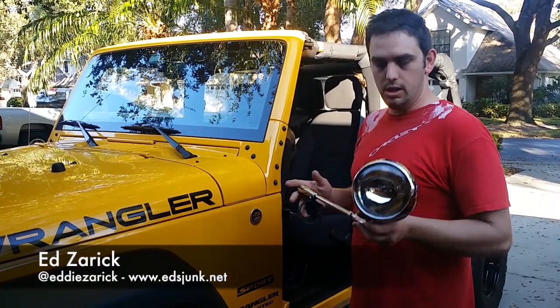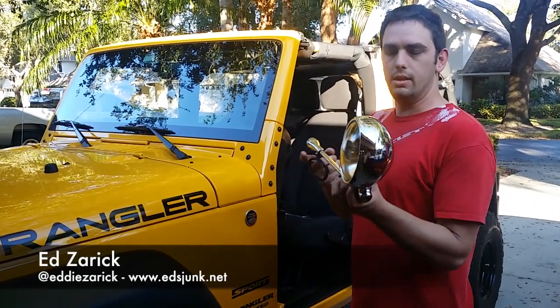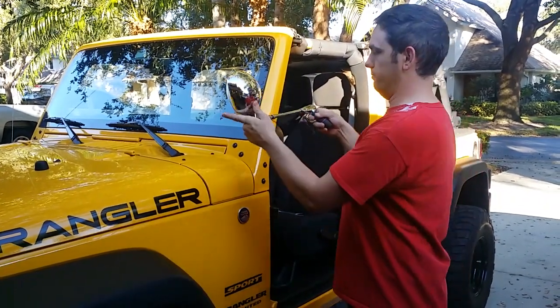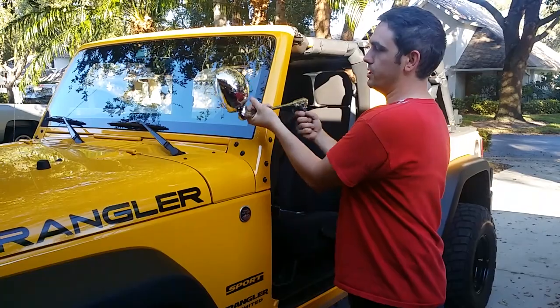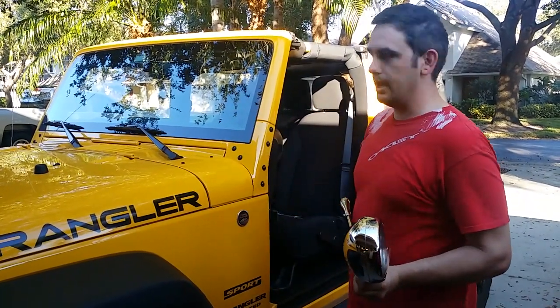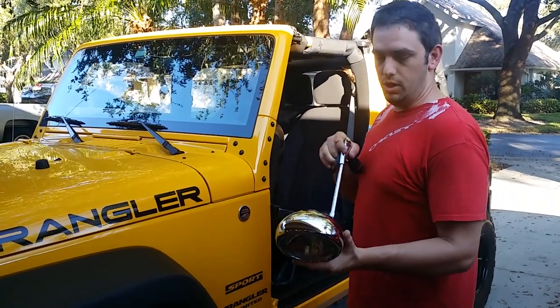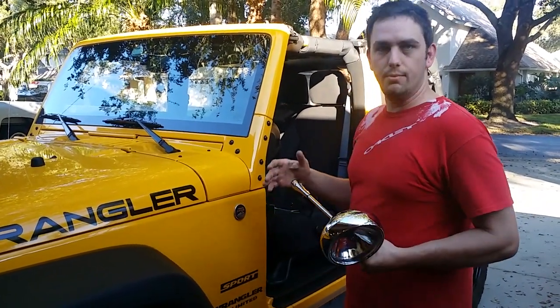Today we're going to be looking at installing a Unity post mount spotlight. These are the same ones they have on cop cars — cool little lights that can go down out of the way and then come up and turn. You can do this all from the inside. I like this better than the normal post mount lights you can buy on most websites. You can get these on eBay or from unity.com — make sure you get the right mounting brackets for a Jeep.